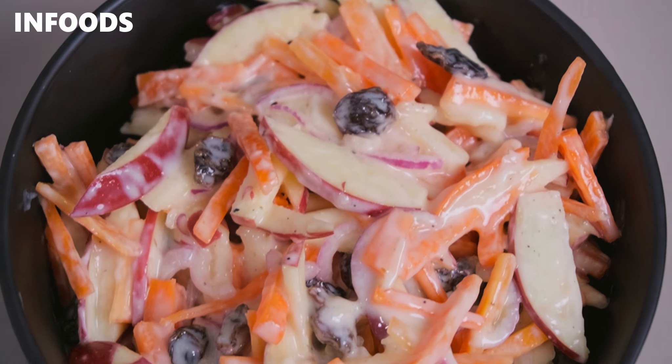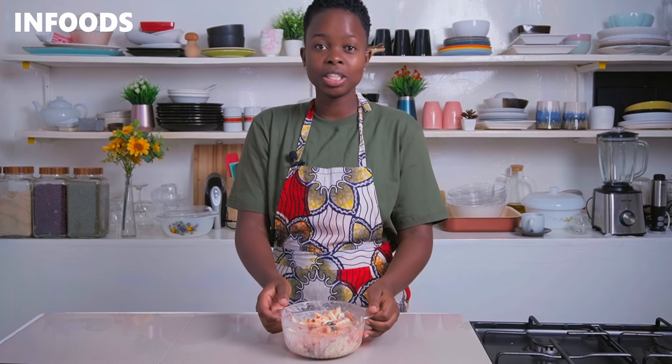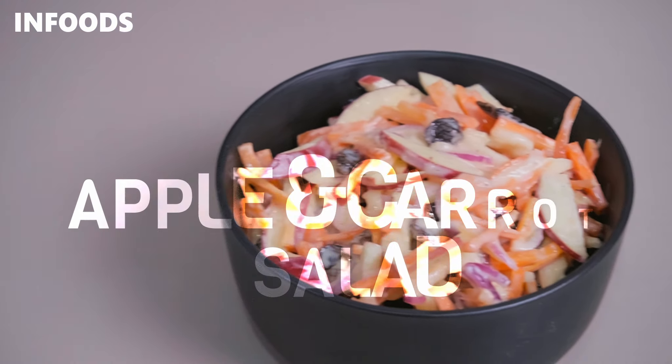Sweet, a little bit sour, refreshing and very delicious — this is the easiest carrot and apple salad recipe ever. The best thing about this salad is that you can serve it as a main dish or a side dish and everyone is going to enjoy it. I love serving mine while chilled, so you're going to place your salad in the fridge for 15 minutes before serving and it's going to be the yummiest.